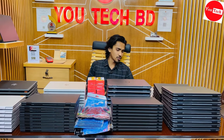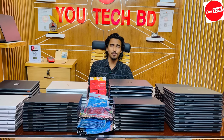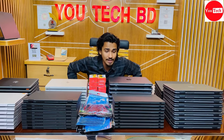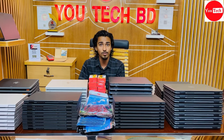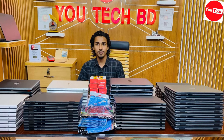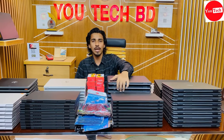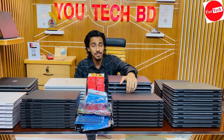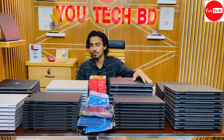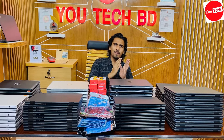UTECHBD has two shops. You can check product quality and price, and quality is maintained for the best value. If you have any challenge, UTECHBD provides a quality guarantee. You can purchase without hesitation and quality maintenance is a top priority.